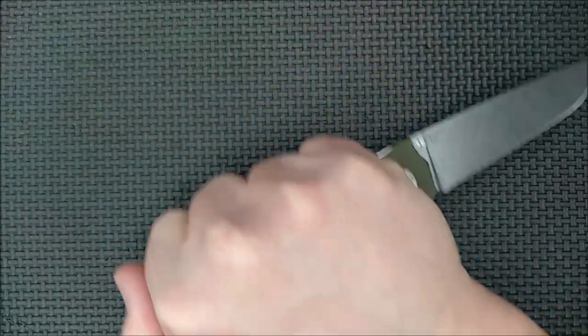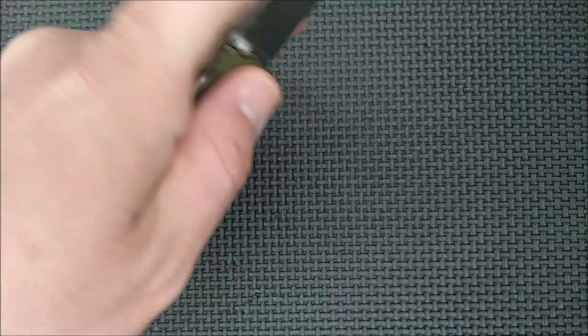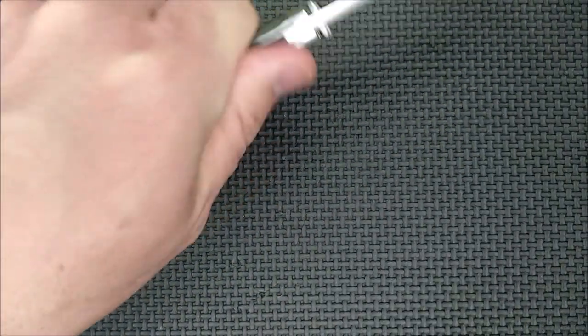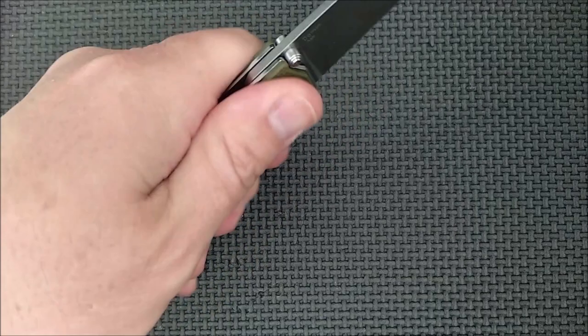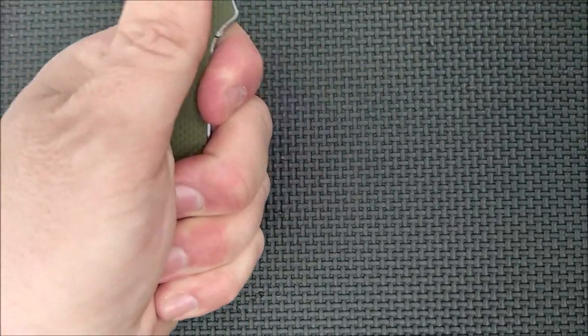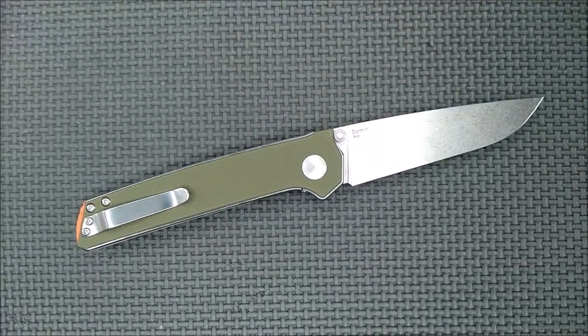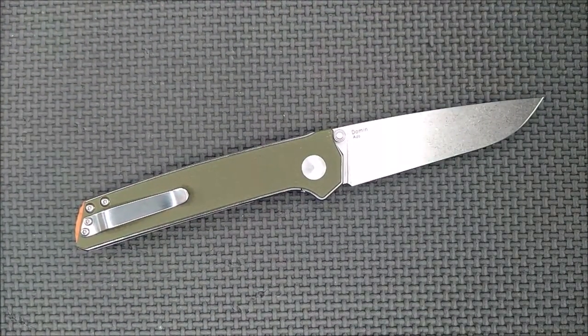Even a reverse grip can be comfortable — at least it is for me. And all the other grips you want to do — a pinch grip, fist grip, saber grip, side grip — it's a comfortable knife to hold. It does the job that you want it to do.